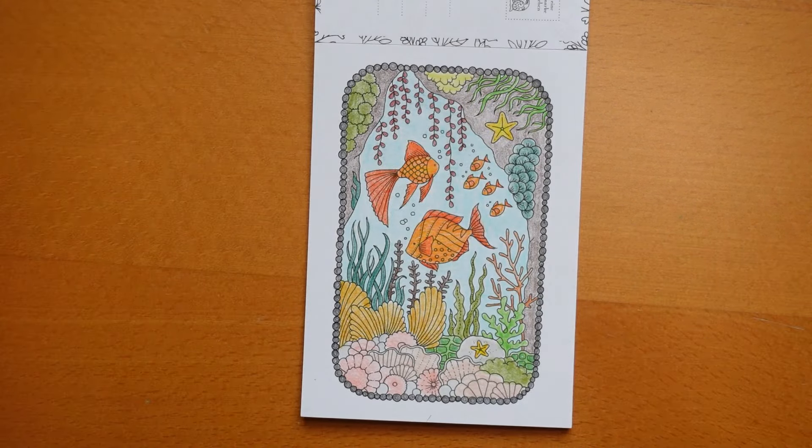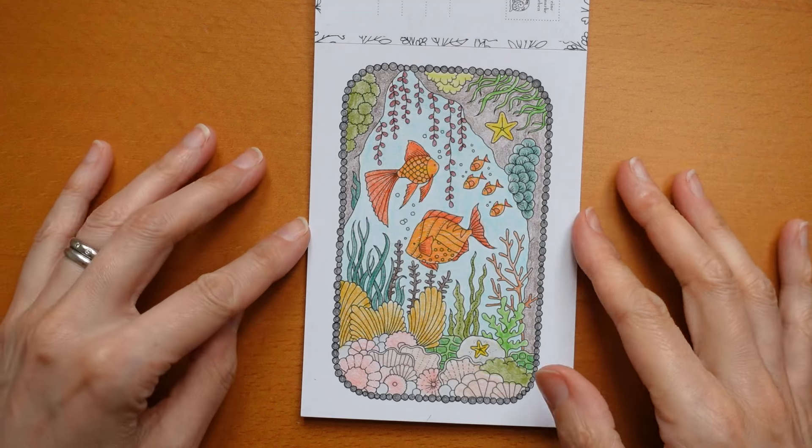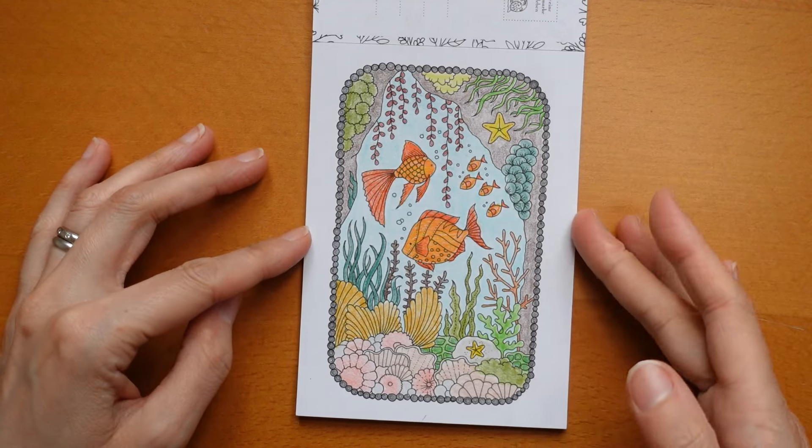Now this one I did the other day. I used Chromaflow pencils — that's right, these are the Chromaflow pencils. I could have used a bit of white on the bubbles but I didn't.